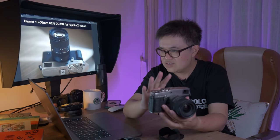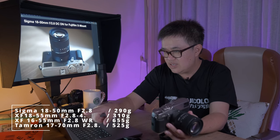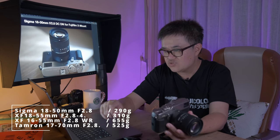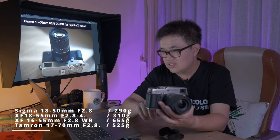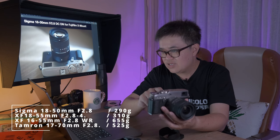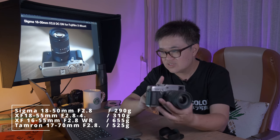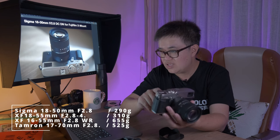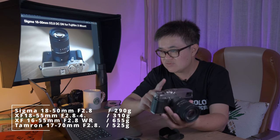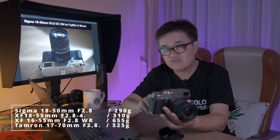So what makes this lens unique? I did a little chart here. The XF 18-55 f2.8 is about 310 grams, whereas the Sigma is 290 grams — even lighter. The standard XF 16-55 f2.8 is 655 grams, more than two times heavier than this lens. The filter size for the Sigma is only 55mm, compared to the zoom kit lens at 58mm, and the XF 16-55 f2.8 at a massive 77mm.